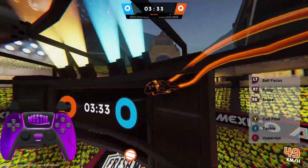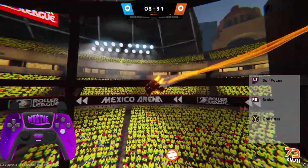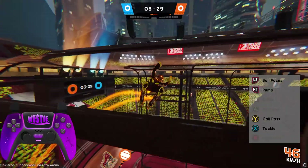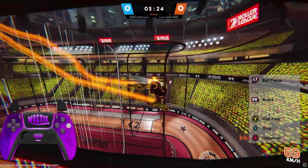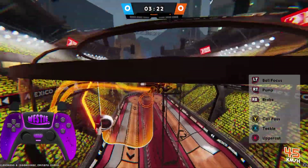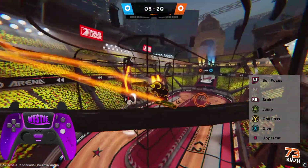Once you have practiced being able to face the crowd enough, you can then try and turn your camera to face the rink and the gameplay. This will add a whole other layer of difficulty to this mechanic. I have found keeping my left analog stick facing the bottom corner of the way you are moving to be the best way whilst looking at the rink.